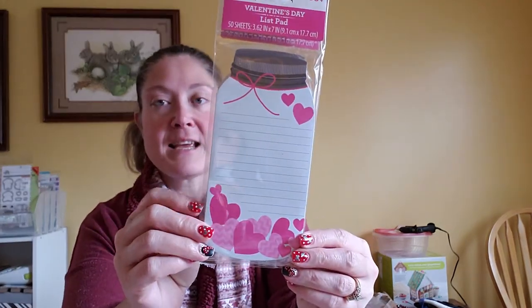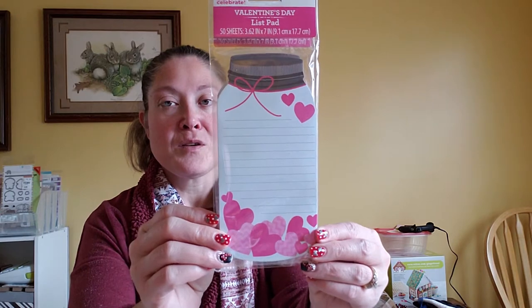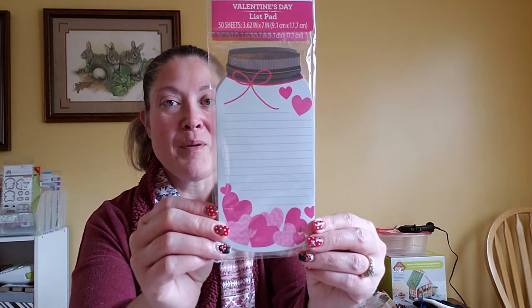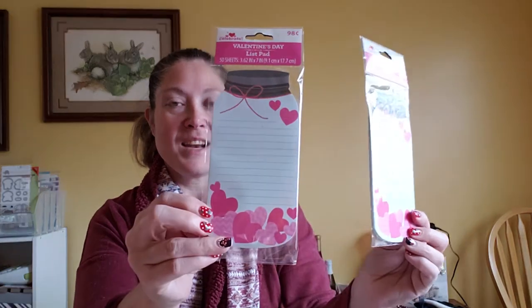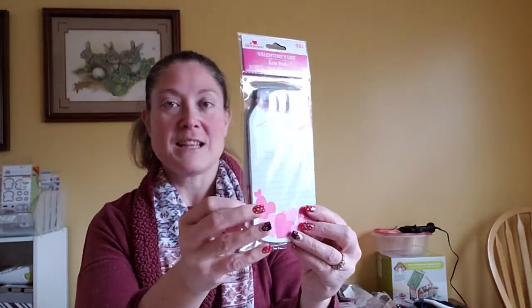Then I picked up these two magnetic notepads. They do have hearts on them, but you could use them any time of the year. They are mason jar designs and they are just so cute. I'm going to stick one in my swap partner's box for Valentine's Day, and I got an extra one to have on hand because I liked it so well.